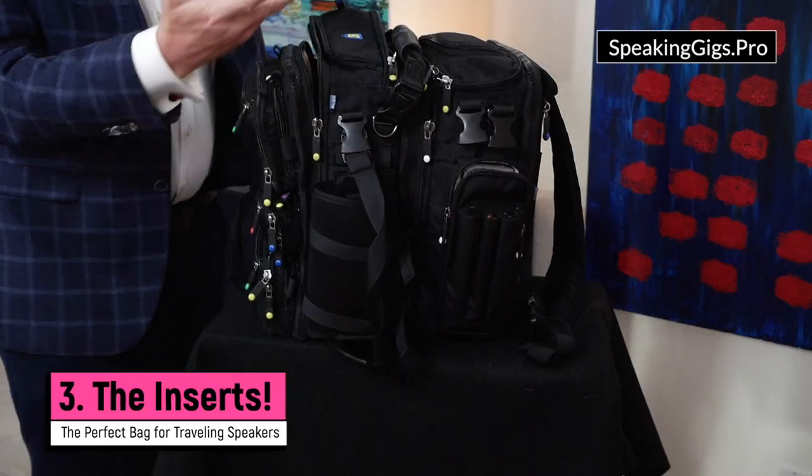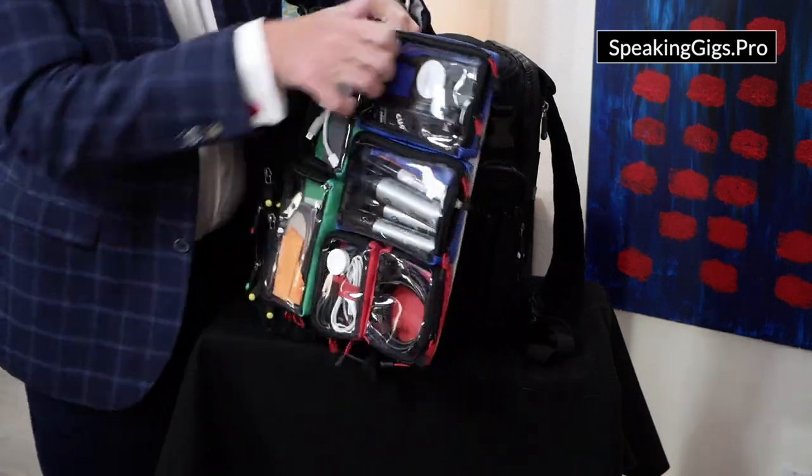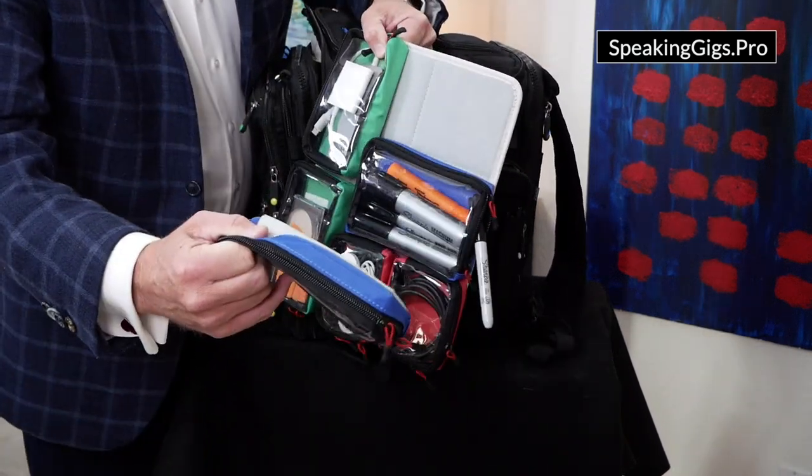And three, I love these little inserts. Basically, this is just a Velcro board where you can attach and detach these little see-through containers, and everything has its place, and I can see what's missing and what I need when I need it.